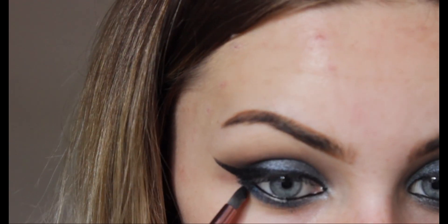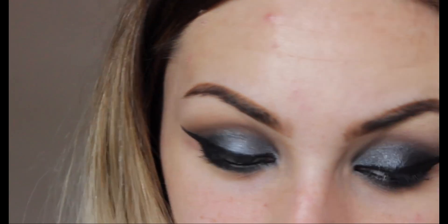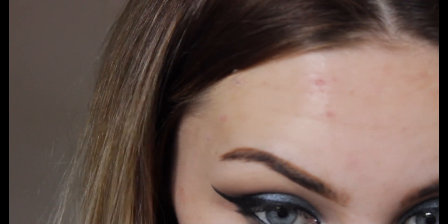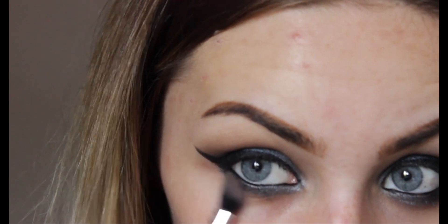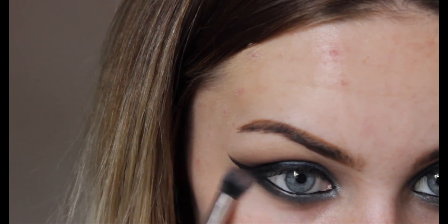I'm also going to take some of the black from that same palette just so we can blend the liner in as well. Taking Wedge, just take that underneath the eye and give that a blend. This is going to be like the longest part of the process because I hate having that sharp lower lash line.